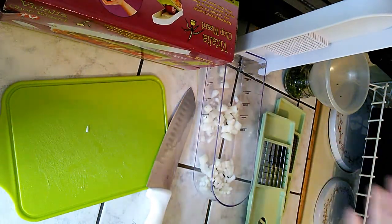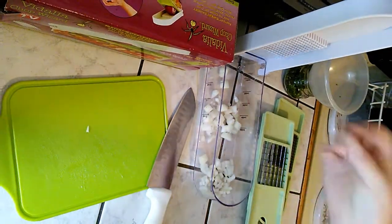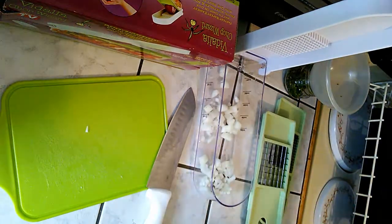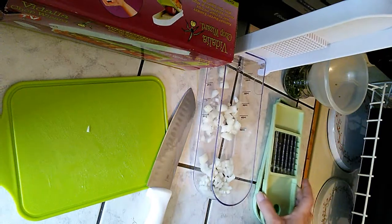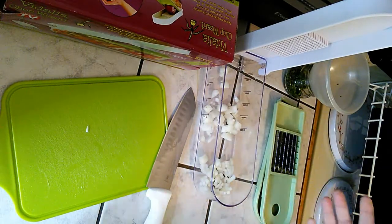I did potatoes and made potato strips for french fries last night for dinner, and I used the larger one for that. But you can use this for so many different kinds of vegetables.